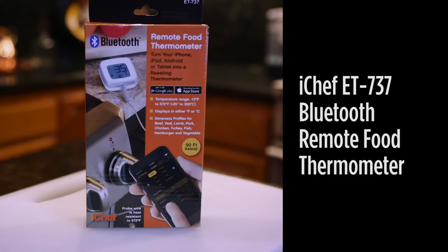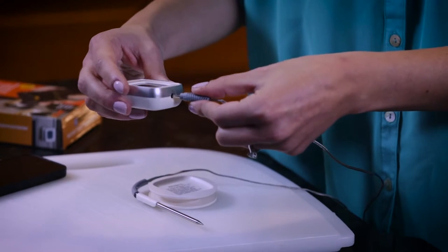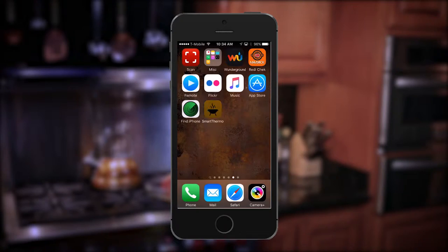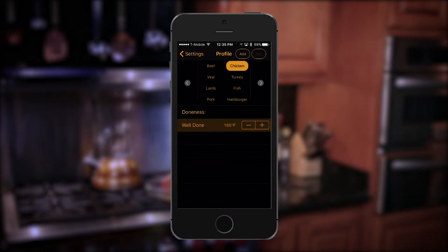Next is the iChef ET737 Bluetooth remote food thermometer. This compact digital thermometer works with your iPhone, iPad, or Android device. Its smart thermo app makes it simple to choose from a variety of presets or custom temperatures for cooking your favorite meats, fish, and poultry.